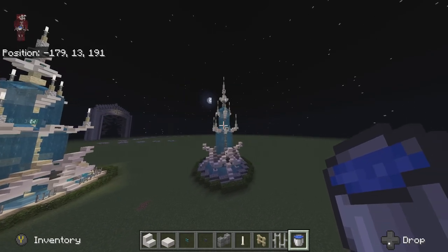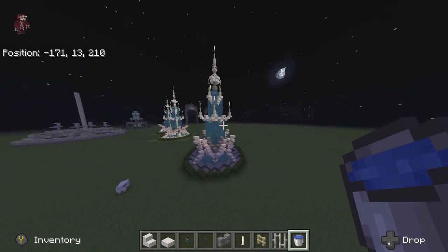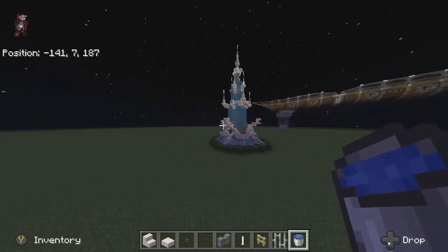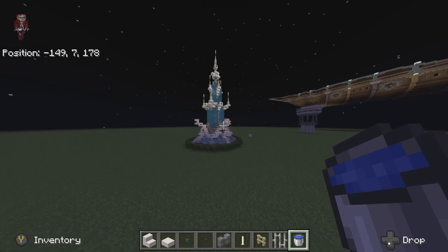There you go guys — that is the completed fountain. For the water: come to the upper portion right above these two blocks and place it on top of this wall so it flows out nicely, comes down the sides, goes through the base, and fills up the bottom. Feel free to switch this up however you like — I hope you guys enjoy this, thank you!